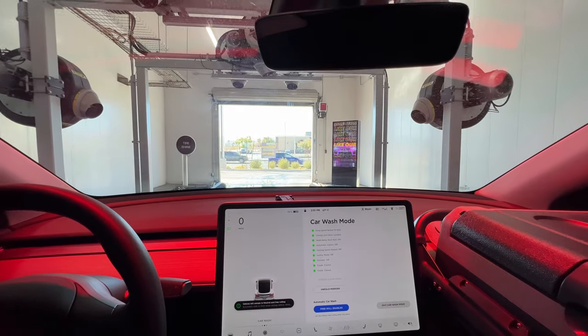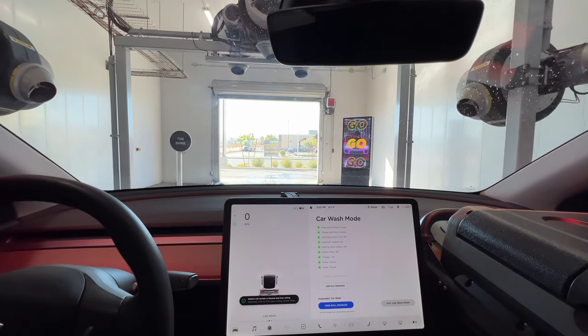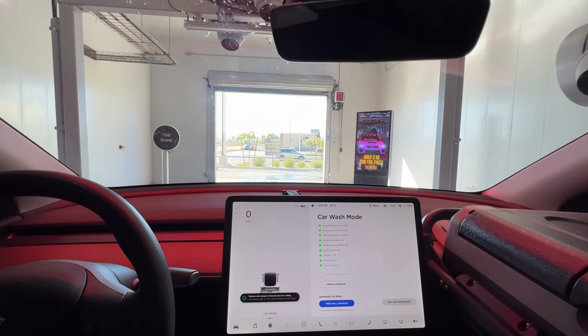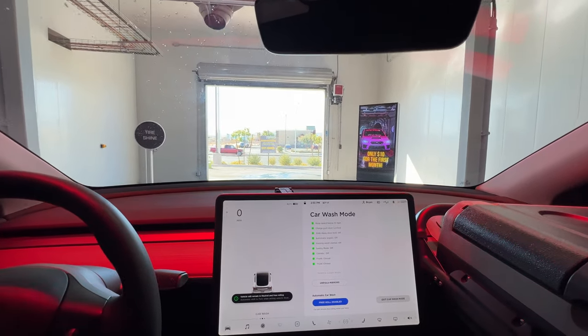Once the conveyor belt pushes me off with my back tires, I'll press the brake slightly, put it into drive, and then exit.